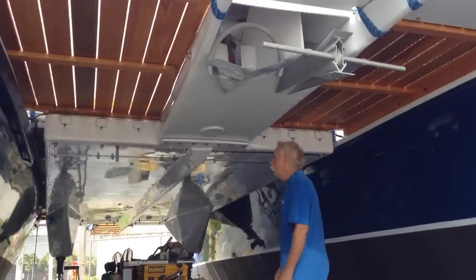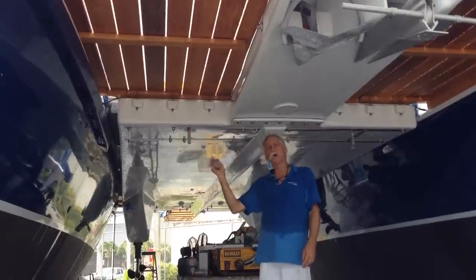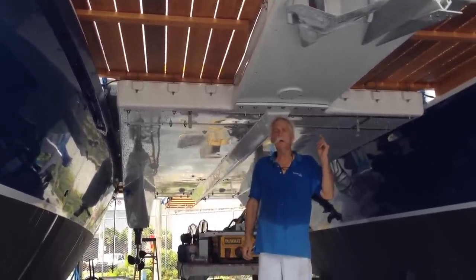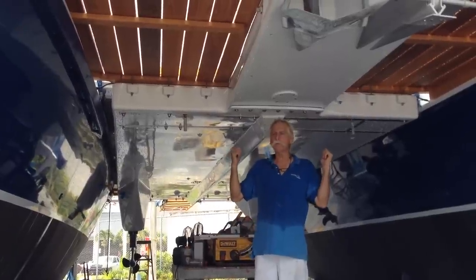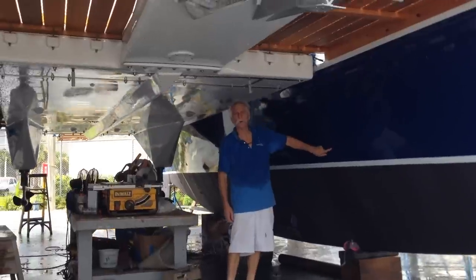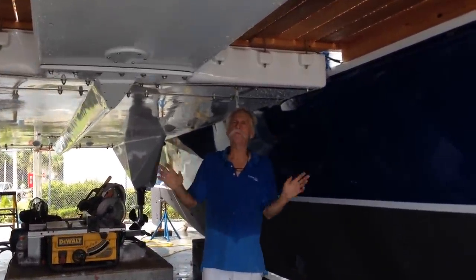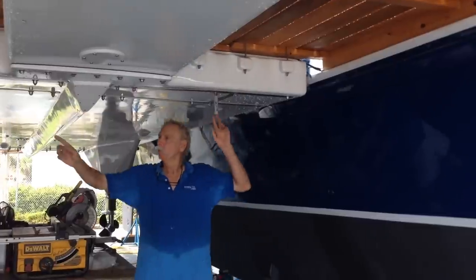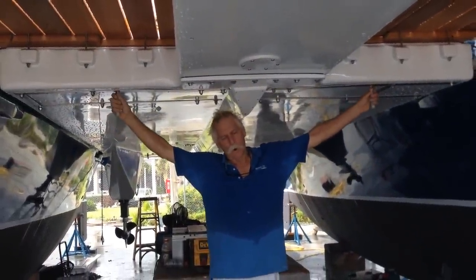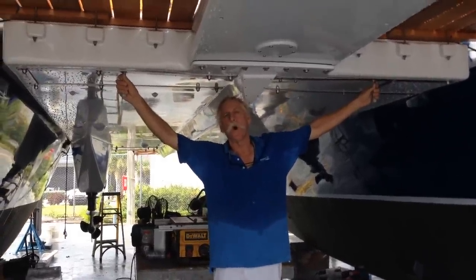We've also added a lightning protection system to this boat. We have a loop conductor running around the entire boat. We have an air terminal on the mast head. We have two air terminals aft. We have ten side arc electrodes that are designed to dissipate any lightning flash off to the surface of the water. These two electrodes here are attached to the bottom of the mast in order to provide as direct a path as possible to the surface of the water.